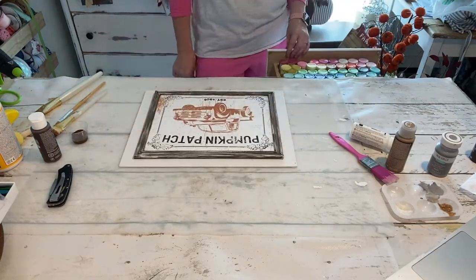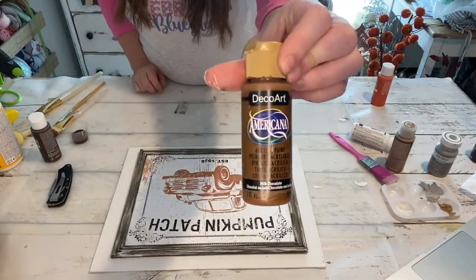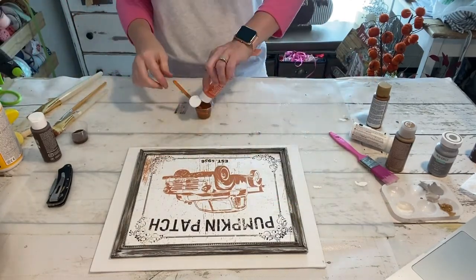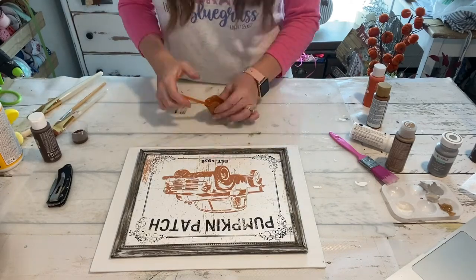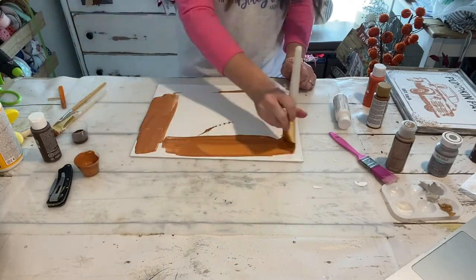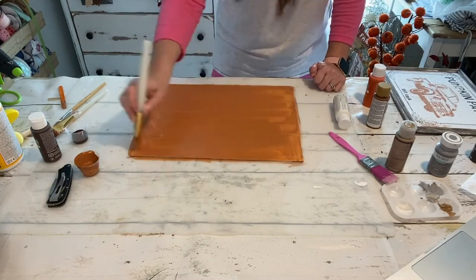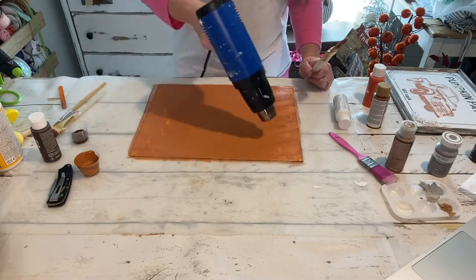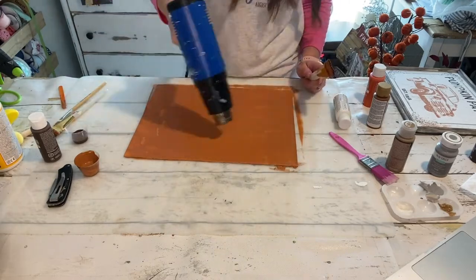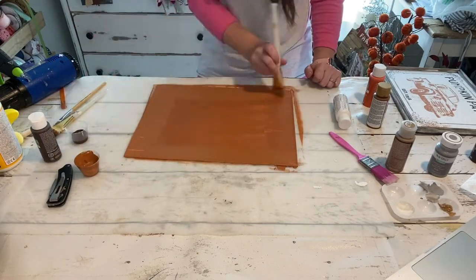Now we have an 11 by 14 canvas from Dollar Tree. It's just a flat canvas and we're going to be using this to kind of beef up the frame a little bit. I decided to paint some orange on the background — sort of a rusty orange kind of to match the truck that we did. I'm combining milk chocolate and autumn orange and a little bit of white to create that color. I'm just going to start painting this canvas and get it really good and coated. It did take me a few coats.